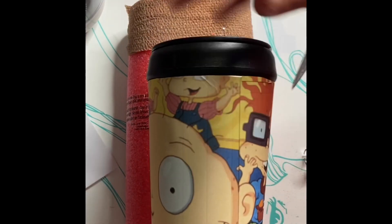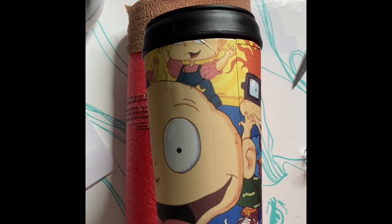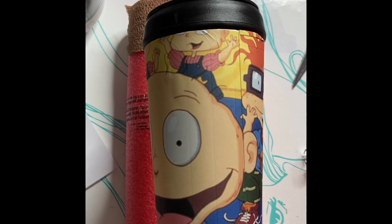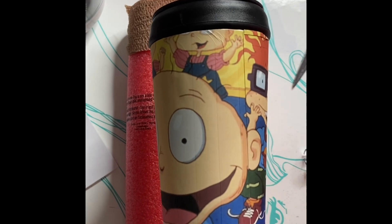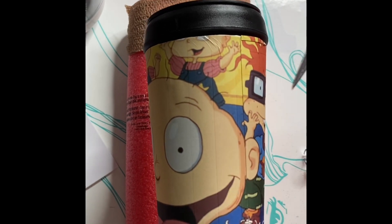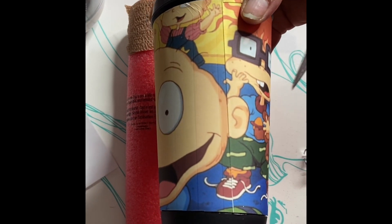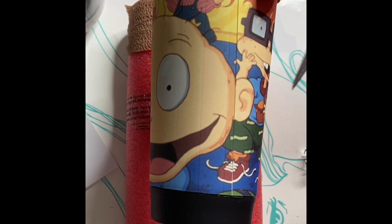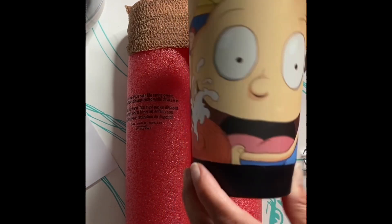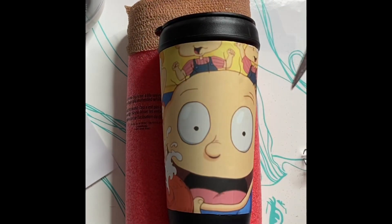All right, so here we did a larger print then cut. Is it print and cut or print then cut? I think it's print and cut, and I always say print then cut. Either way, same thing. I hope it was helpful, friends. I hope you have a blessed and beautiful day. And for all you 90s kids, here's your Rugrats. Thanks, friends. Take care. See you later. Bye.